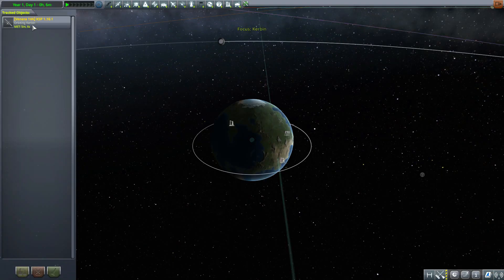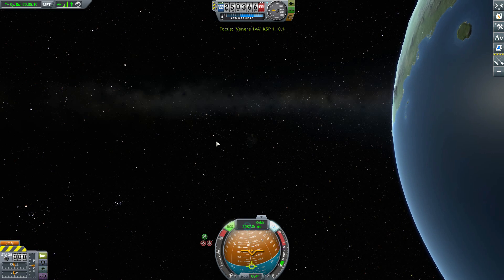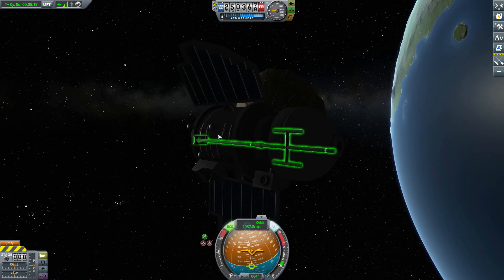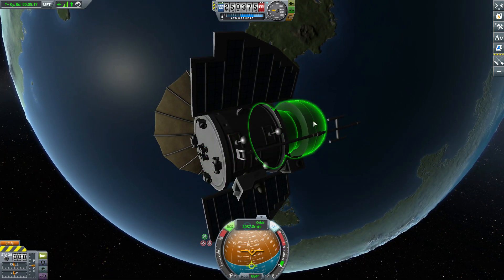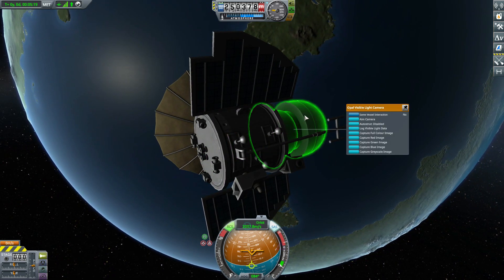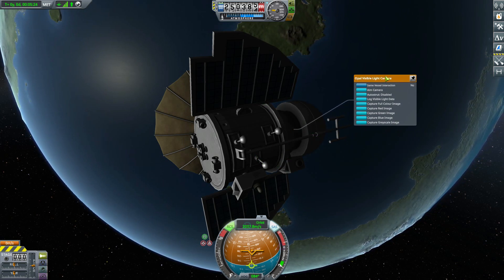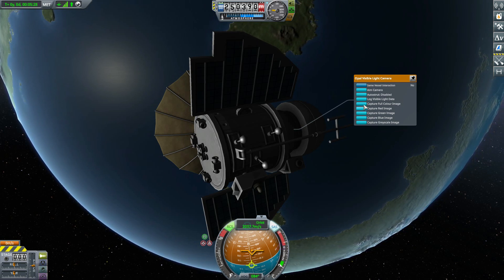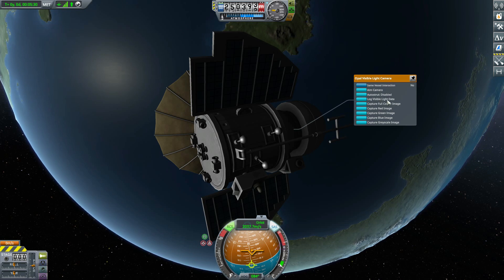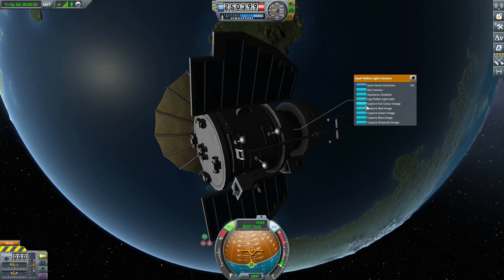It's a very simple little thing that I really hope other modders begin to take advantage of, because it's a pretty neat plugin. We're basically back to the probe we left off on in the previous episode — the Venera 1 — and we have our visible light camera, which with the Neptune Camera plugin installed now shows some more options, including the ability to actually take pictures with it.